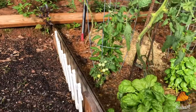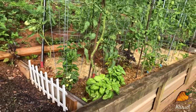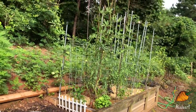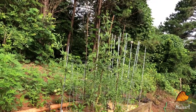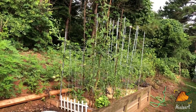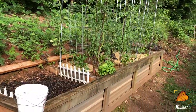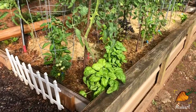If we come on over and look at the rest of the bed, I've got to back up to show you how tall the tomatoes are now. Oh my gosh, they keep going — they're reaching the top of those poles now. Those are eight-foot poles that are stuck about six inches to a foot in the ground. So very tall tomatoes.